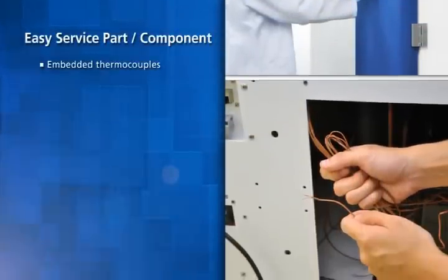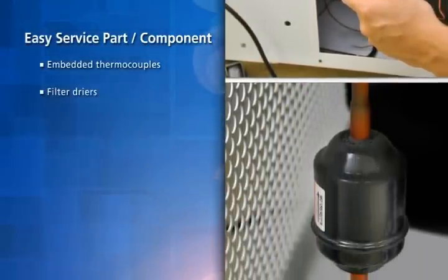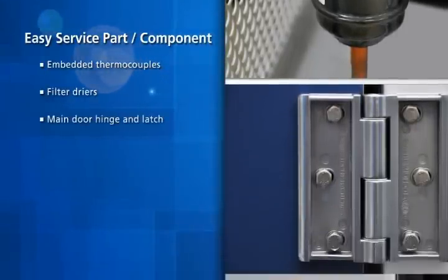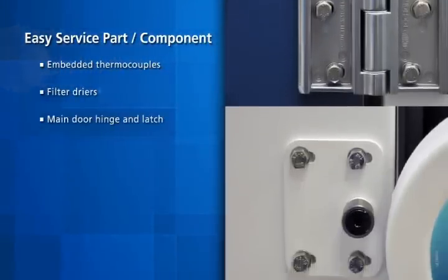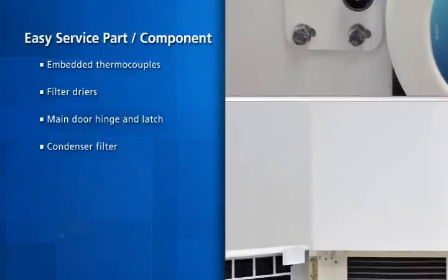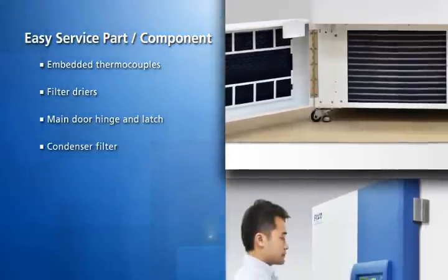Embedded thermocouples are incorporated for easy field troubleshooting. Filter dryers are located at the back for easy replacement. The main door features an adjustable hinge and latch. The condenser filter is conveniently located at the front of the freezer, allowing easy access for inspection, cleaning, and/or changing.